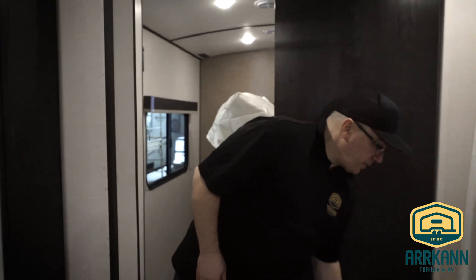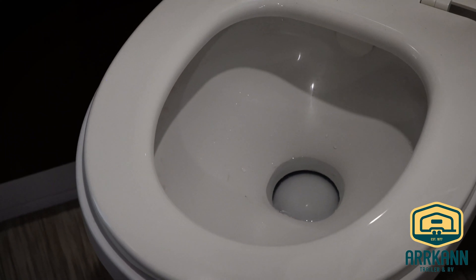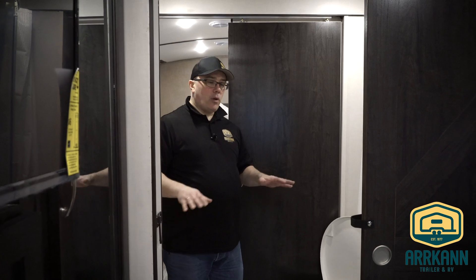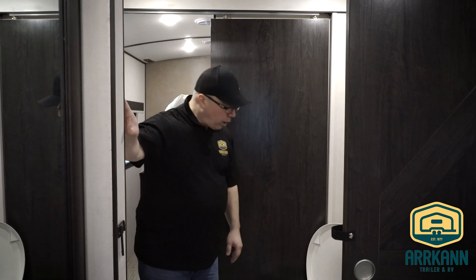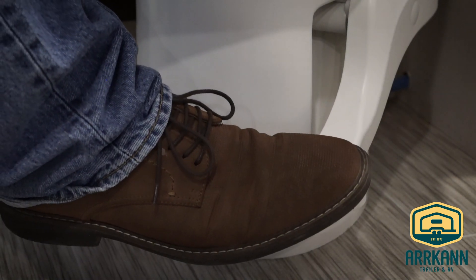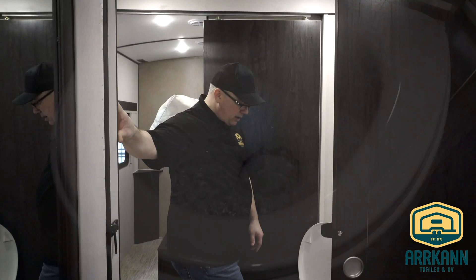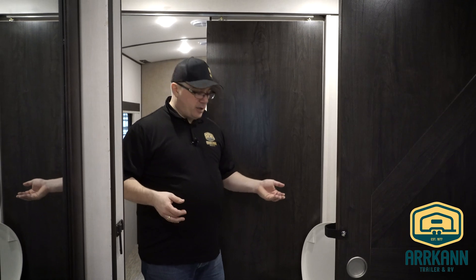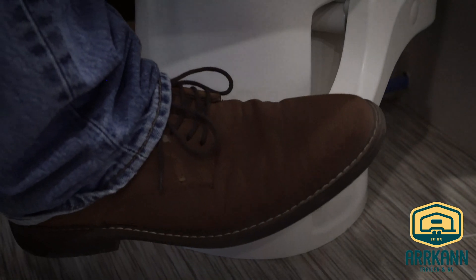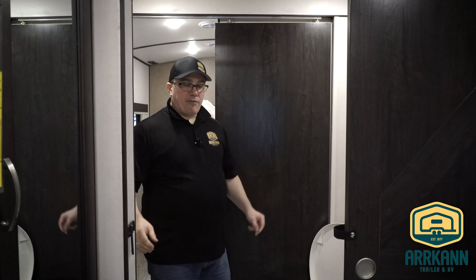Our RV toilet is a lot different than your house toilet — it doesn't actually fill the bowl when you flush, because during transport you don't want a couple gallons of water sitting in that bowl sloshing around and spilling all over the floor. Anytime you want to use the toilet you're going to have to add water. This specific toilet uses a flush pedal — if you push halfway down on the pedal you'll start to fill the bowl up. Fill the bowl about halfway for use, and once it's filled you can use the toilet like normal. When you're ready to flush, depress the pedal all the way and it will flush, then release and it will leave about half a cup of water in the bowl.